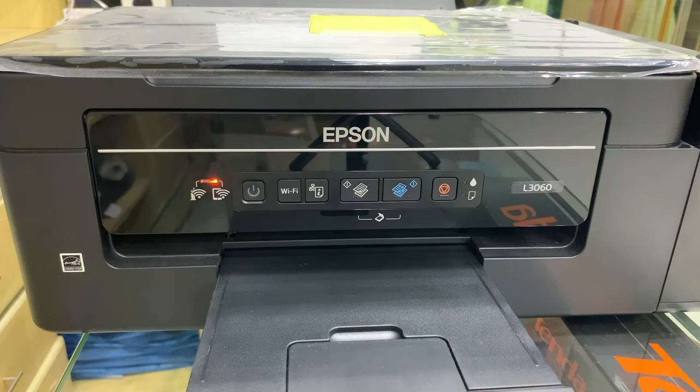Ngayon kung makikita nyo yung dalawang sample na printed kanina, nagpiprint lang yung isang yellow tsaka isang blue — ibig sabihin nagka-plug yung magenta tsaka yung black. Kaya ang ginagawa natin ngayon is kiniklin natin siya. After that, meron akong nilagay na card sa loob ng printer — yun yung gagamitin nating sample. Kailangan pag in-scan natin siya o sinerox copy natin siya, same quality yung lalabas na print out.